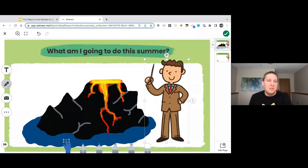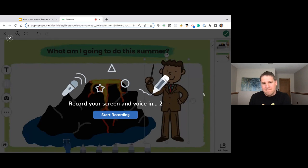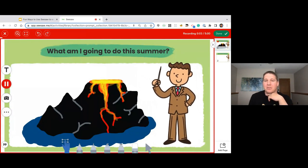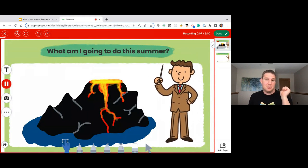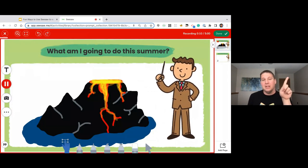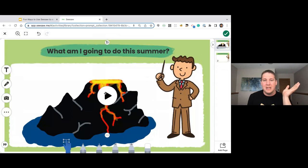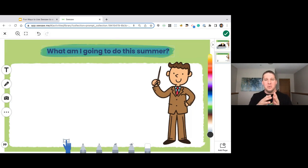So what I'm going to do is hit the microphone, let it count down, and now anything I say and anything I do is going to be captured in a video. I could act as if I was the teacher: 'Hi, my name is Mr. Smith, and this summer I'm going to be visiting the volcanoes of Hawaii.' This now becomes a video that I can watch as a teacher, and I can see what my students actually built and what they think I'm going to be doing in the summer. The creativity is not only in this prompt, but also in what you provide them for a puppet.